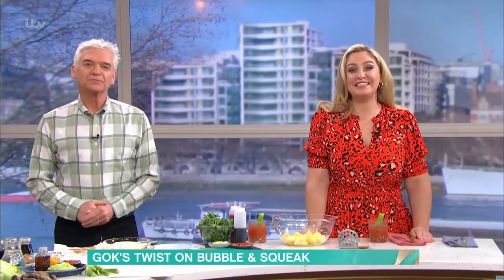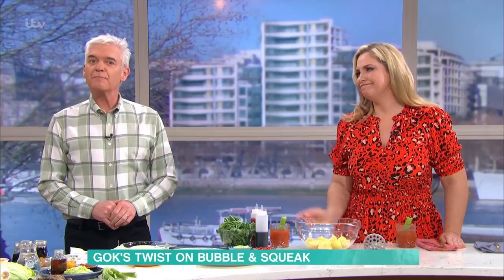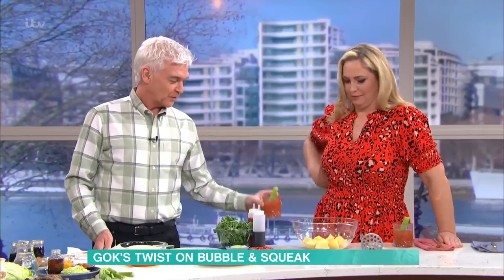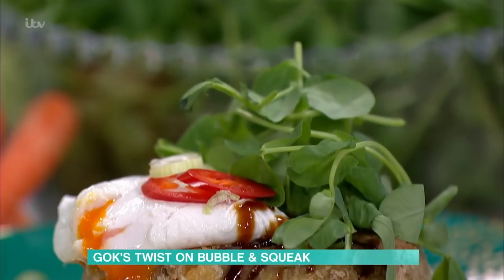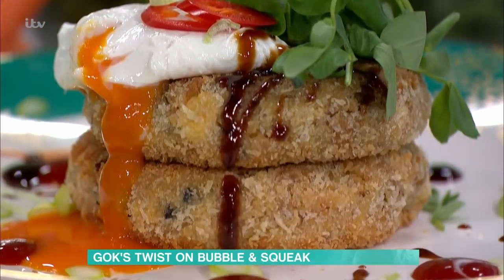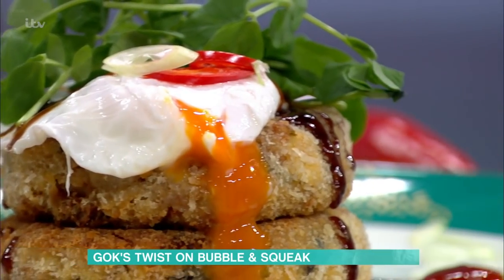We've got Guad's in the kitchen to put a twist on the British classic bubble and squeak. This is such a gorgeous recipe. I can't believe you're making me drink on camera because I don't drink at all, actually. We never make anybody drink on camera. We've got our Bloody Marys already. So these bubble and squeak are absolutely packed full of Asian flavours.